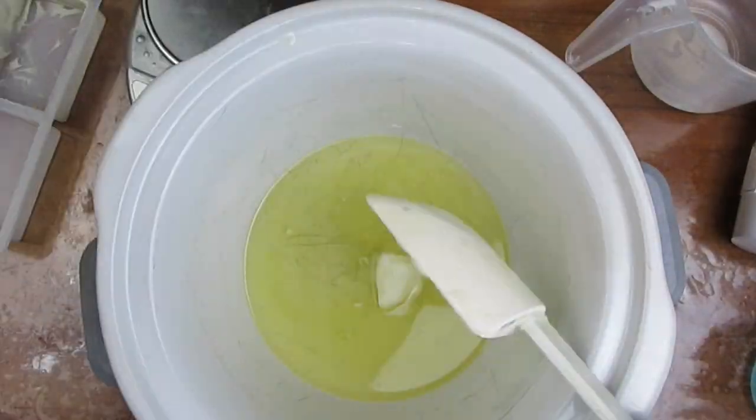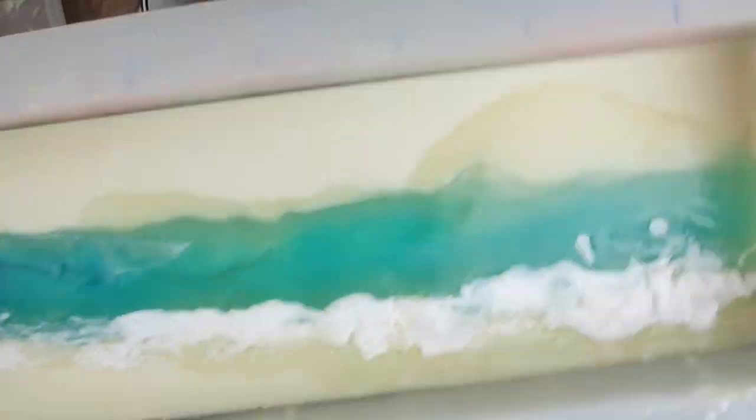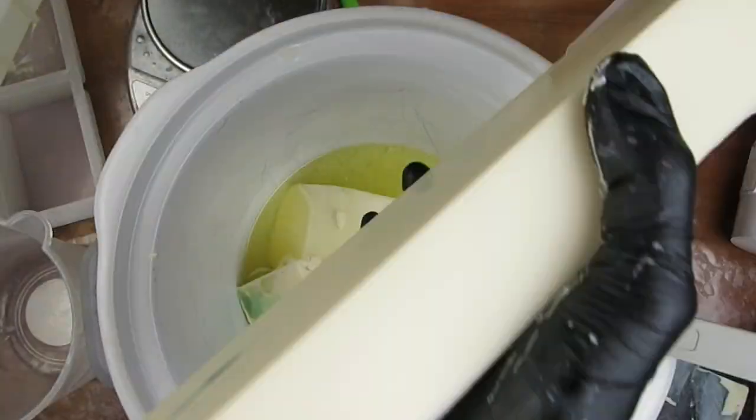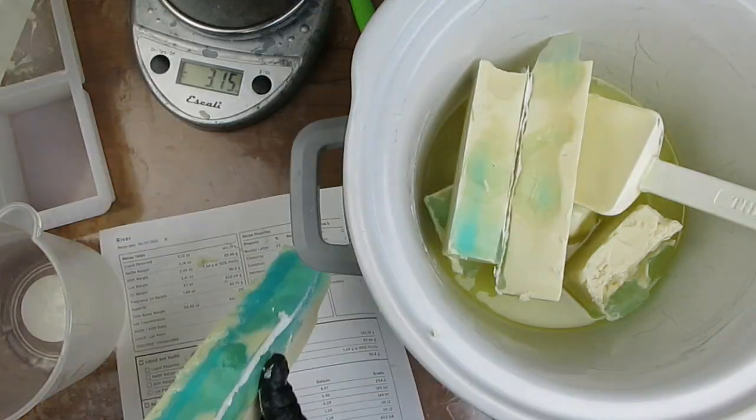To attempt to fix it, I put the extra amount of oils in a crock pot, chopped the soap, and added it to the pot. The idea was that the extra lye in the soap would mix with the oils and saponify them.